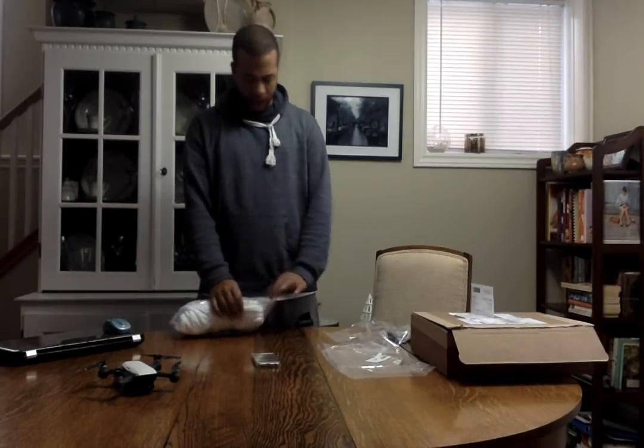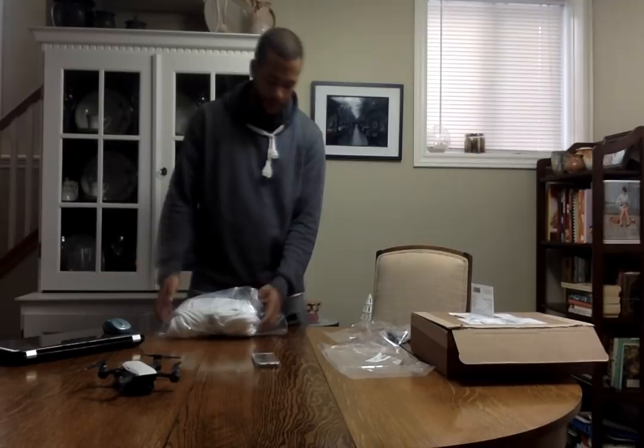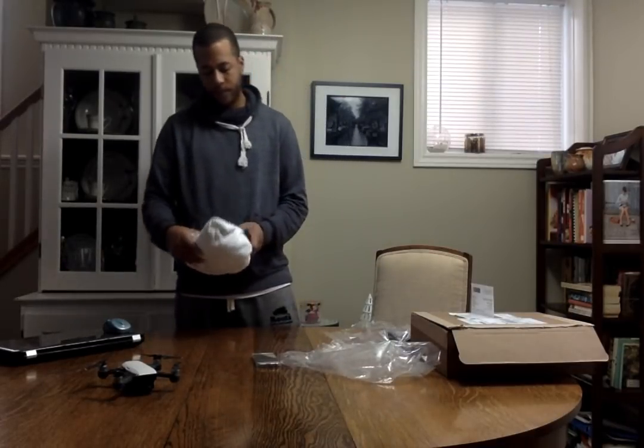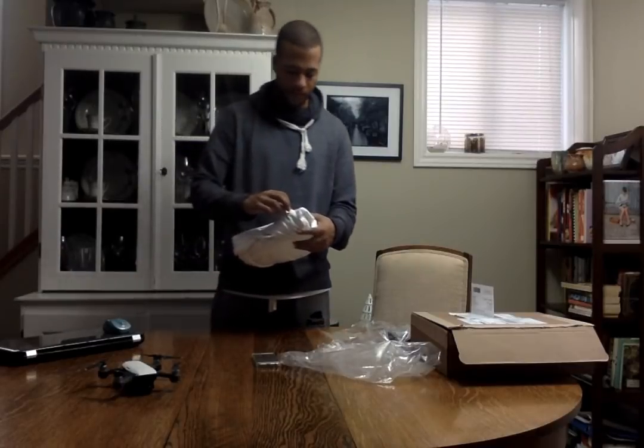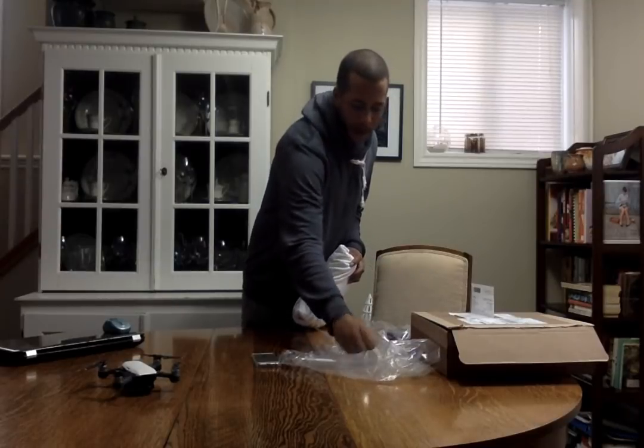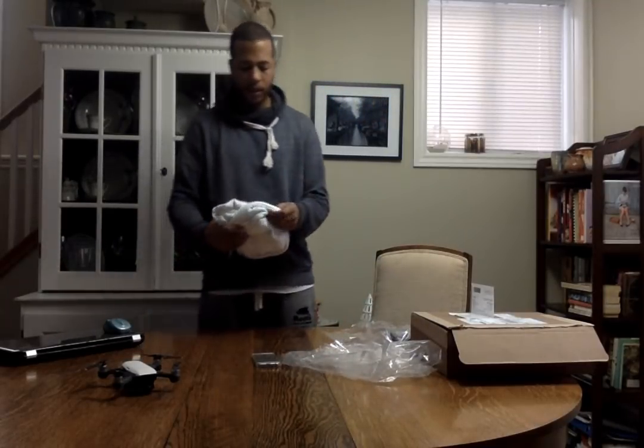Okay, last but not least in this video — my first unboxing — this is the Prop Life hoodie. It is cold up here in Canada, so this is going to be great to wear.